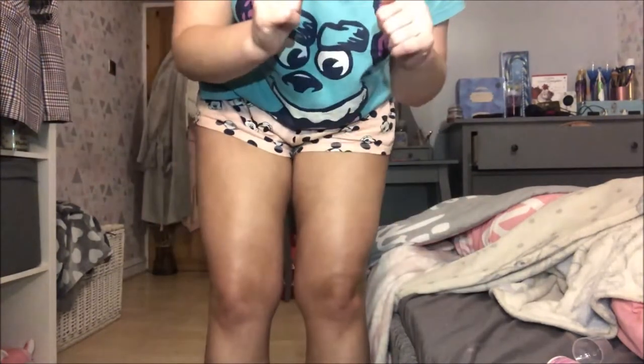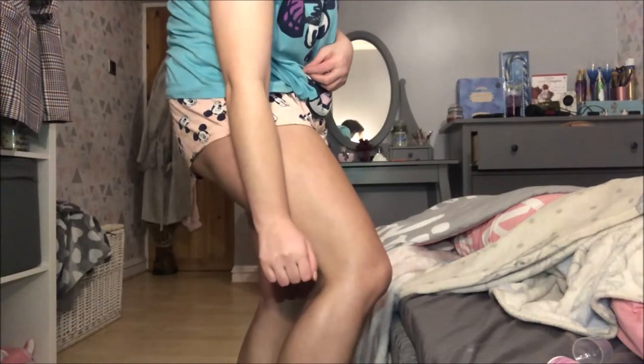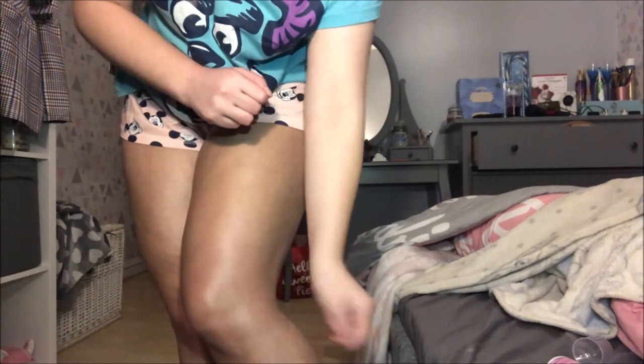I've now tanned both legs. I tried putting less on the second one and it has gone less patchy. There seem to be clumps sticking on the first leg where I put way too much, whereas this leg seems more even and a lot less streaky. It's not perfect, but hopefully in the morning when we wash it off it'll even out. Look at the difference compared to my arm! I can only assume a lot of it will wash off in the shower.